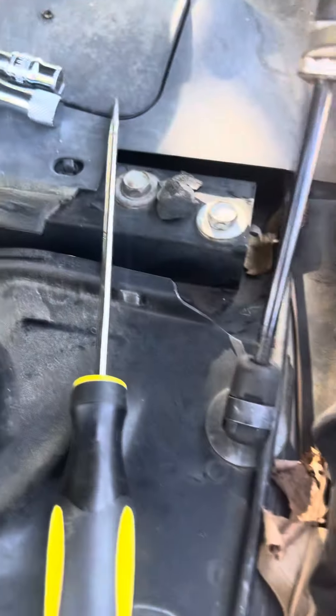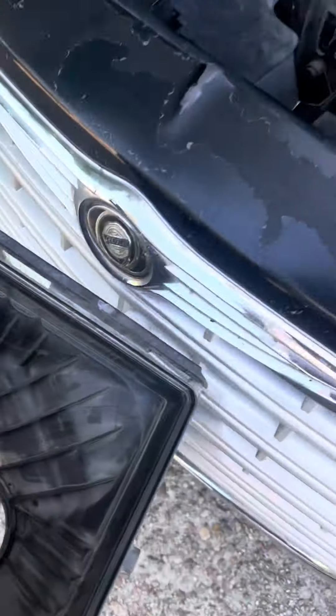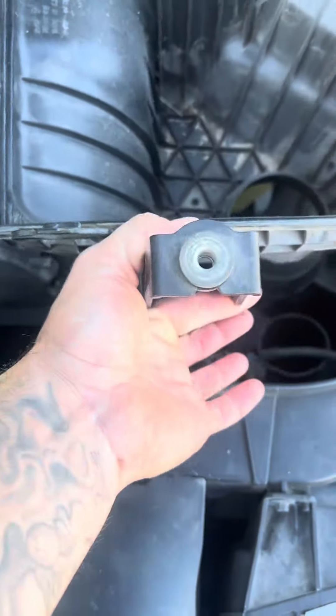Go flat here, remove the clamp on the intake tube, remove the air cleaner and air pressure assembly. One 10mm bolt on the front right here — it sits on the top like that. Take the bolt out, pull it out, remove it.